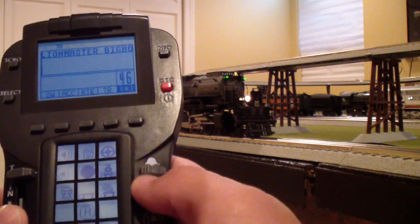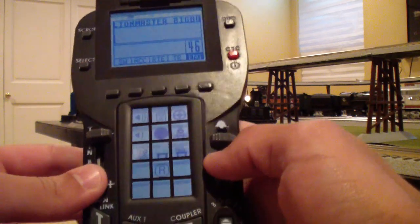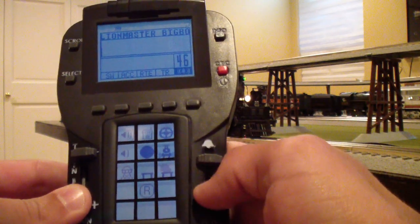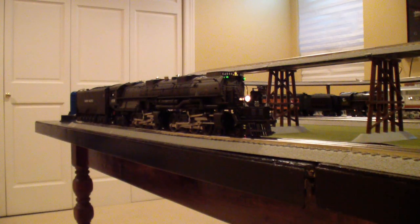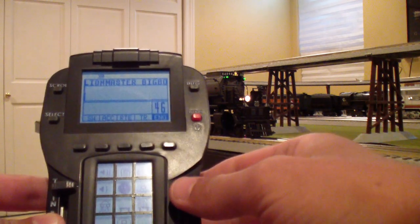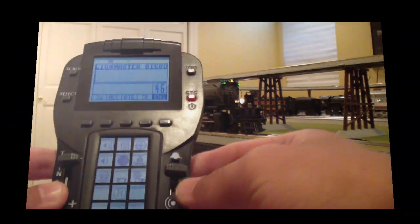Here's your bell. I can push it up and make my own bell noises, or I can push it and hold it, release, and the engine will kind of keep going on its own. To stop that, I just push it up, hold it, and release. That's how you work the bell.